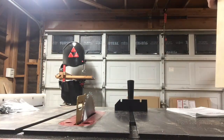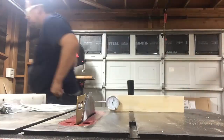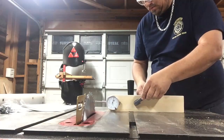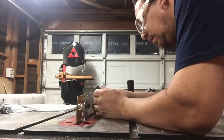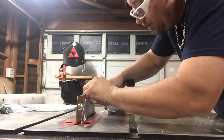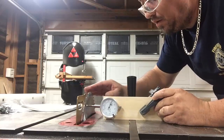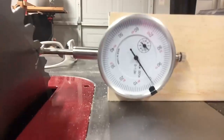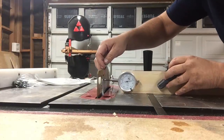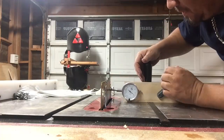Now I'm going to move on to squaring and aligning the table saw, starting with the blade itself — this is probably going to take the longest time out of everything. I'm setting up my dial indicator, marking the saw blade where I'm going to indicate it, then going from the front of the blade to the back, rotating to the same spot. You want to take the indicator from the same location on the saw blade — you'll see there's quite a big difference.